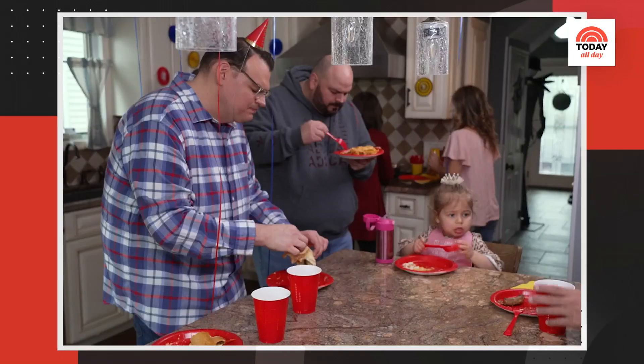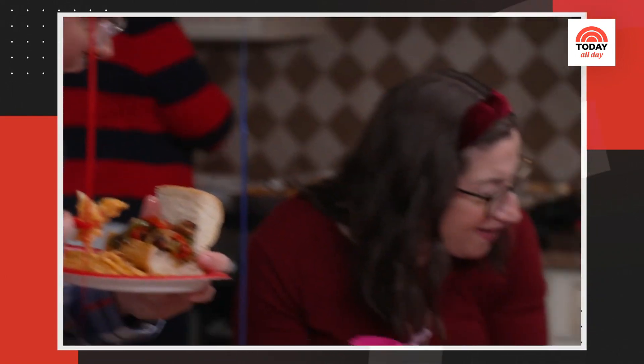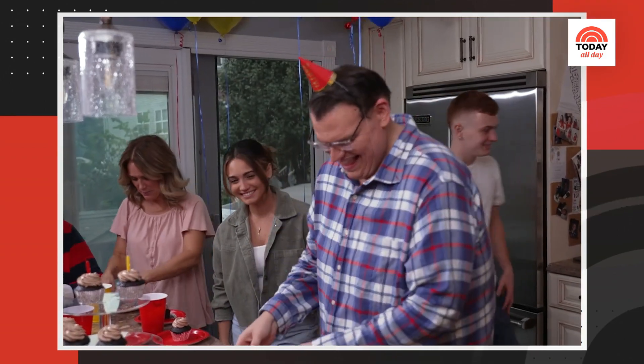I love throwing a party, but let's face it, if the food isn't good, the party sucks. My niece Madeline is turning too soon, and I've created the perfect menu for feeding a big crowd with even bigger appetites.